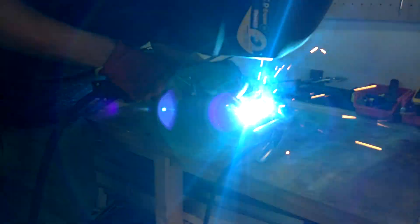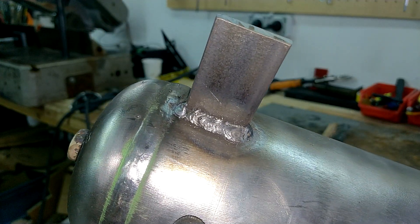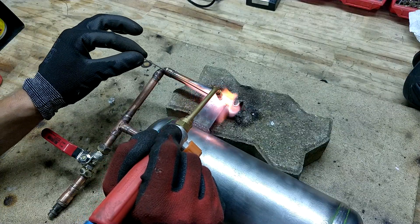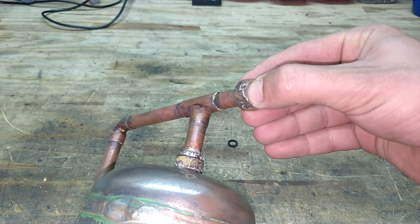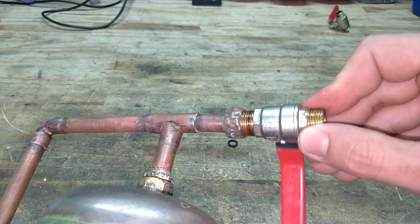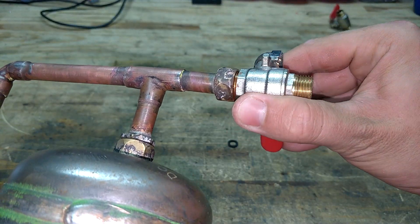This will act as support for the tubing and provide extra rigidity. Using 40% silver rod, I brazed the copper tubing to the steel bar. Once that was done, the O-rings are placed in the fittings, and the quarter-turn valves are screwed on tight.